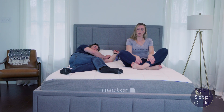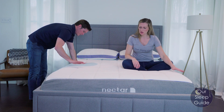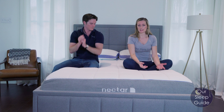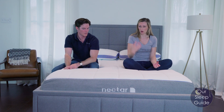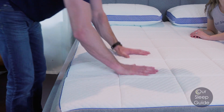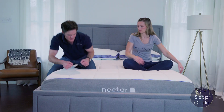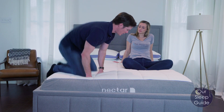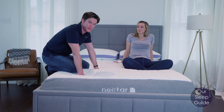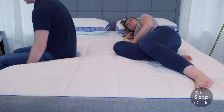As far as motion transfer goes, this is an all-foam bed with memory foam on top, so motion transfer is very limited. Once you bounce on it, because of the density of those foams, you're not going to get a ton of motion transfer. With that top two inches of memory foam, it's going to absorb a lot of that movement. So for what it may lack in overall comfort, it does make up for in motion transfer — great if you have a partner who tosses and turns a lot at night.